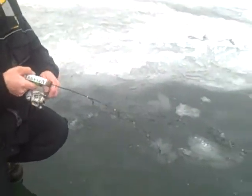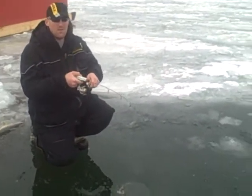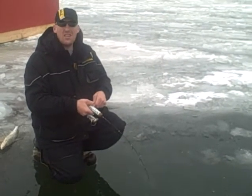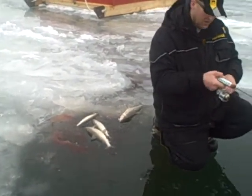He's coming though. I see his rod there. We're out here getting these whitefish today, guys. It's been good. They actually heated up this morning. I've only been here about 15 minutes and I've got four or five on the ice here.